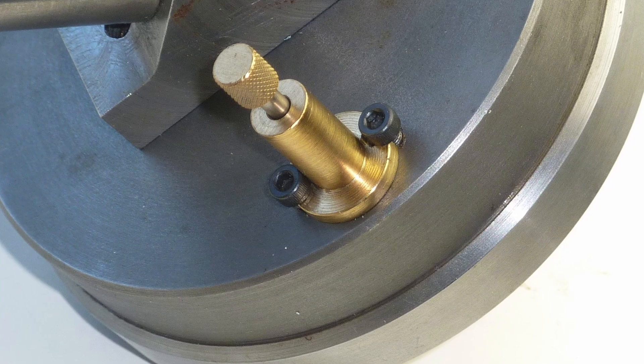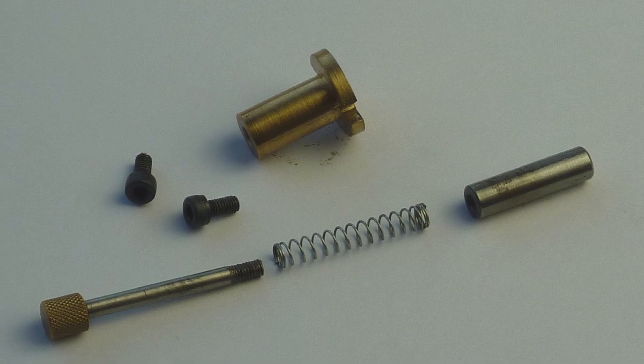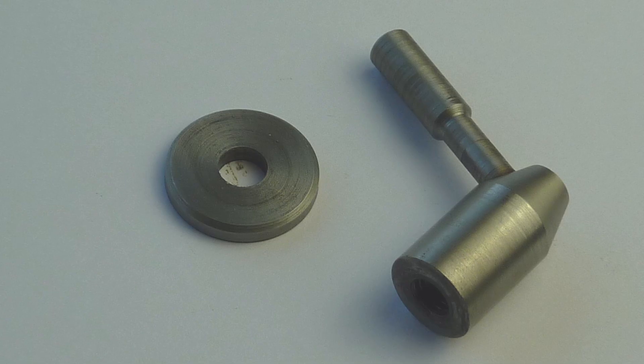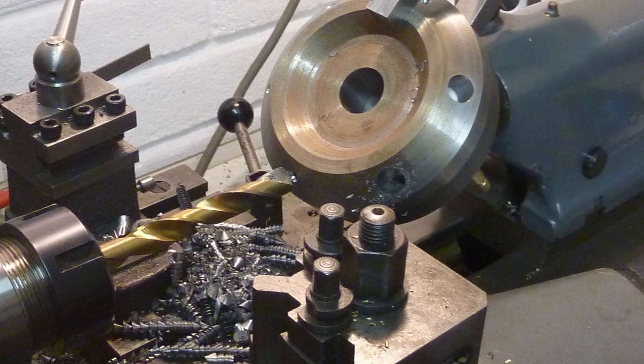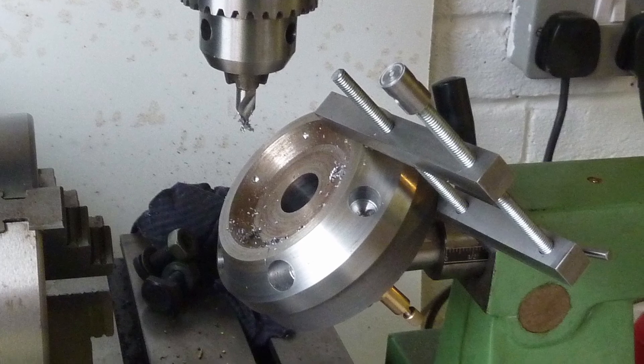A spring-loaded detent allows the turret to be rotated repeatedly to any one of the six individual positions. The detent is made from a brass body with a silver steel plunger. My turret has a locking handle which securely locks the turret for machining operations. The holes for the tool stations were drilled through from the headstock and then bored. Each one is provided with a grub screw to lock the tool in place.